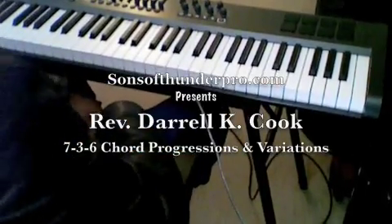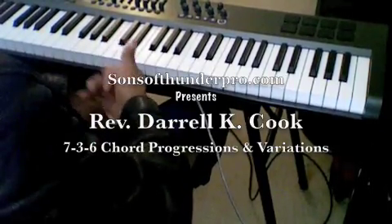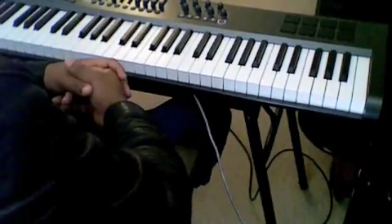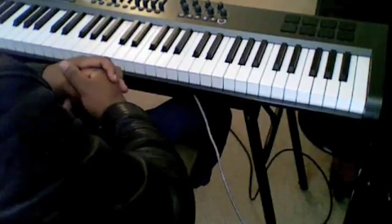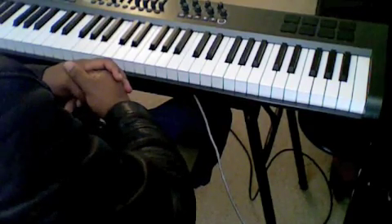Hey, this is Reverend Darryl Cook again with Sons of Thunder Pro. Coming back to you, I want to show you a couple different ways of getting to the same place. I'm going to stay in the key of A flat — try to stick in the key that most people are pretty good in.